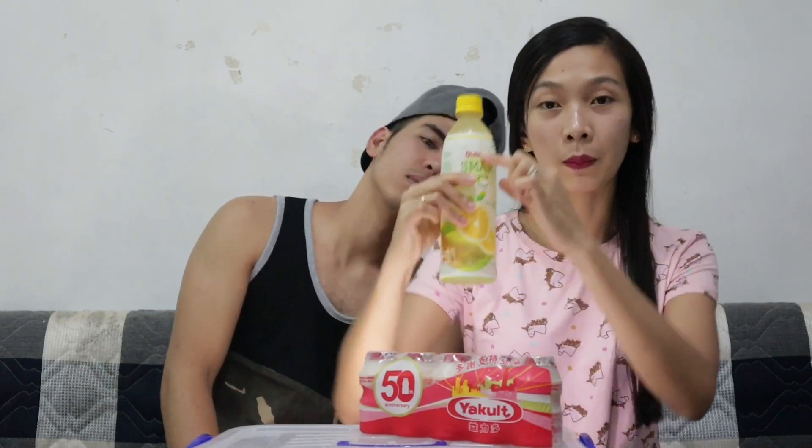Buksan muna! Ang sabi pala dun guys, bawasan daw natin siya hanggang dito, or basta dito sa may pangalan na Oishi. Inumin lang natin siya. Binili ko — may lemon! Hmm, sarap siya! Soft lemon. Ano siyang ilam niya? Ang bango! Sarap! Matamis nga lang. Sarap siya! Medyo matamis. Tsaka soft siya, hindi siyang maska.